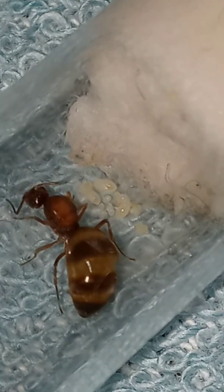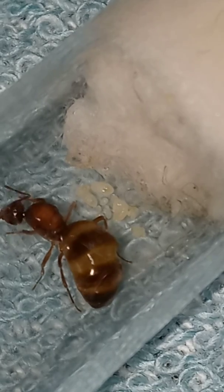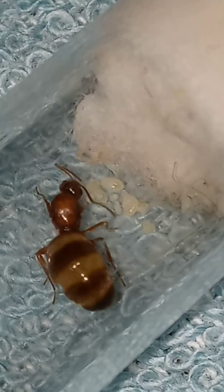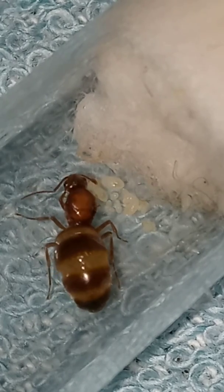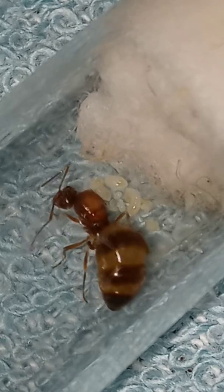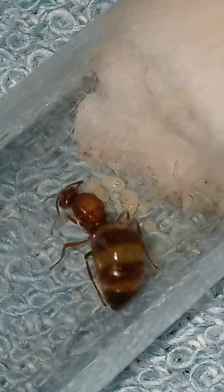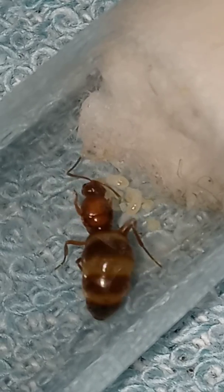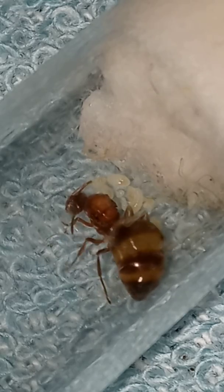See the larva moving right in the dead center of the screen — you can actually see it moving. Absolutely beautiful. And these are false honeypot ants; they produce repletes, just like the actual honeypot ants from the Midwest and Mexico.